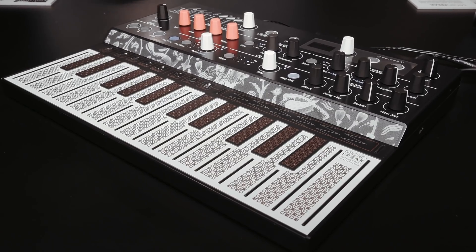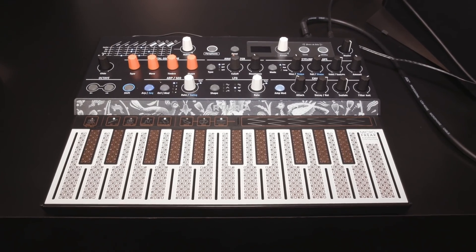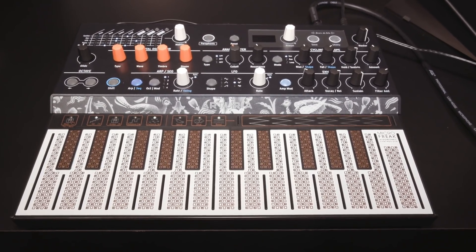The Arturia MicroFreak was a very interesting little instrument. Arturia make the MicroBrute and MiniBrute, which are conventional analogue synthesisers, but the MicroFreak is different — it has a digital oscillator that runs through an analogue filter, capable of creating some really crazy sounds. It has an interesting control mechanism that looks like a keyboard but is actually bare PCB wires that can sense how much of your finger is touching the key, giving you something like polyphonic aftertouch — almost like a touch theremin kind of interface.